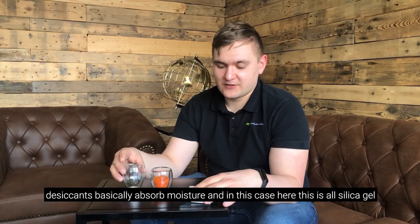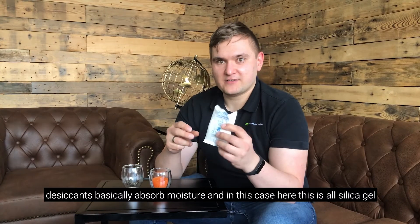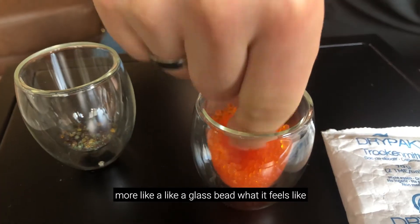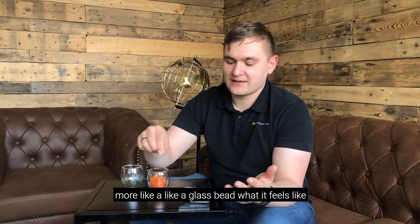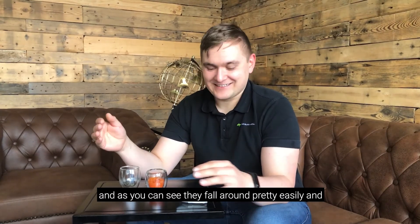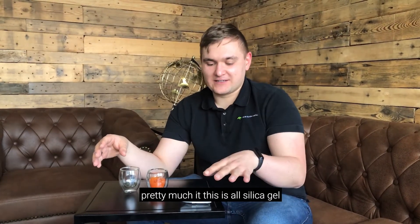In this case here, this is all silica gel, also inside this bag here. It's called gel, but it's not actually a gel — it's more like a glass bead, what it feels like. As you can see, they fall around pretty easily, and pretty much this is all silica gel.